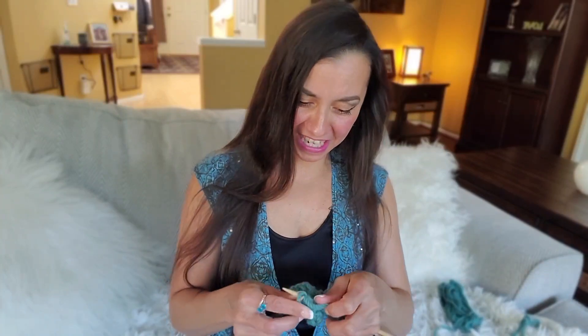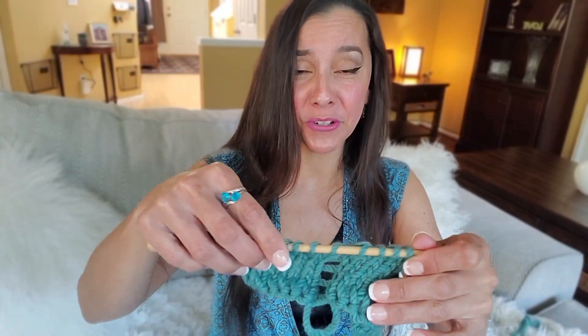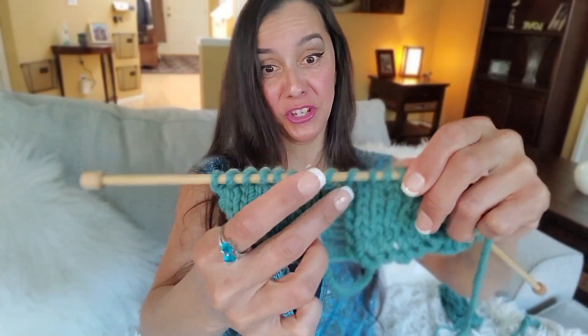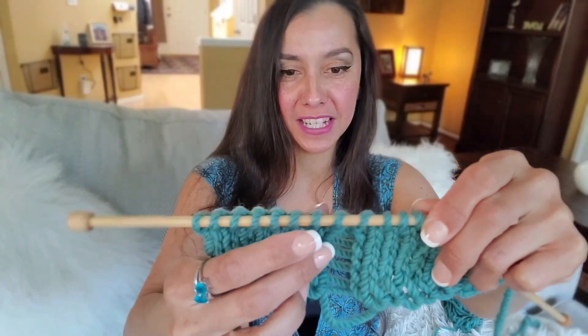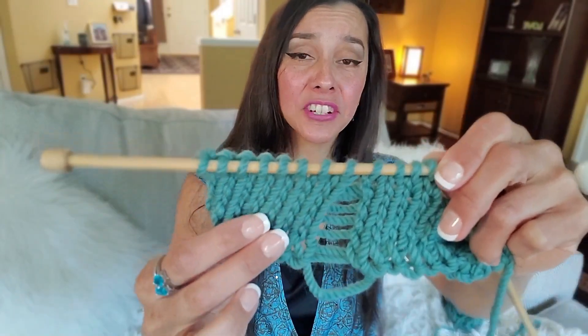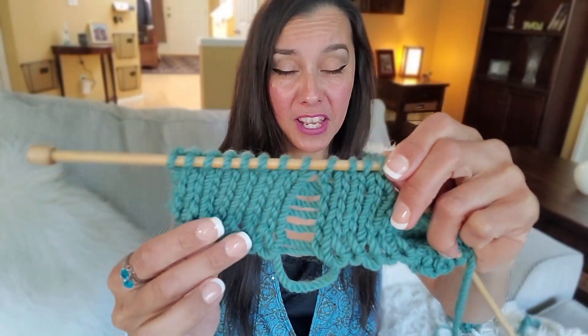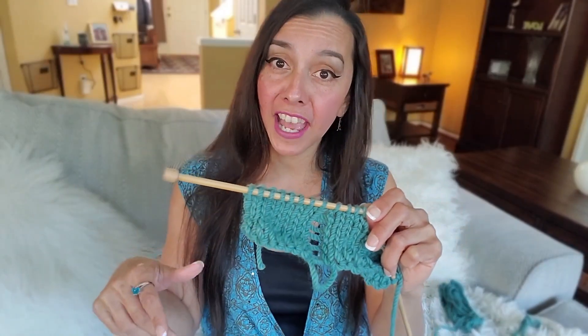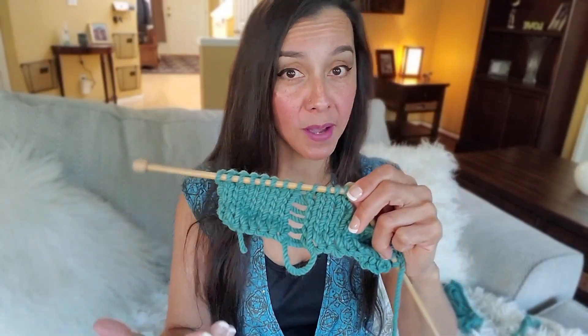Good afternoon, Angela from Creating It here. Looks like I made a little mistake — this has ever happened to you — I dropped a stitch somewhere and it created a ladder down my entire column. Not to worry, you've come to the right place. I'm going to show you exactly how to fix this in a cinch, and I do have another video on how to pick up drop stitches if you have a loop to pick up.